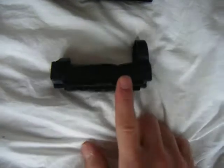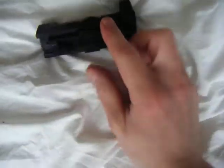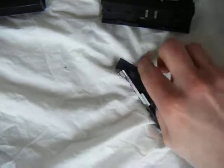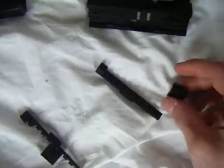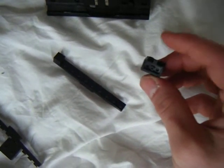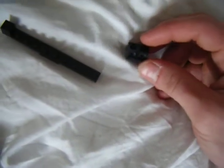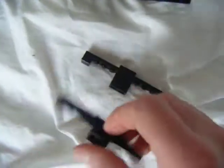A guy asked me how I put bricks on my reflex sight — or the red dot sight, whatever you want to call it. It's really simple. I grabbed two 12-stud-long plates and picked a two-stud-long brick with holes in it, put some plates on it, and centered it.